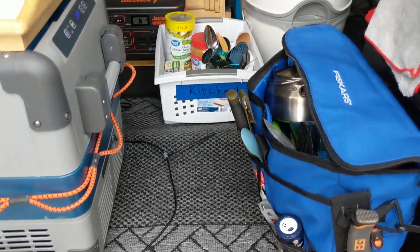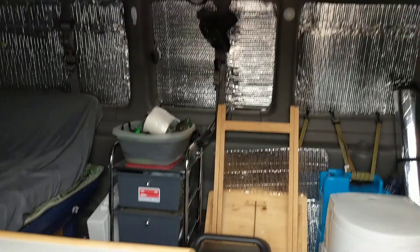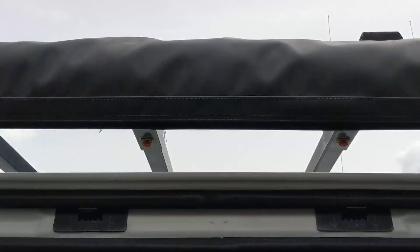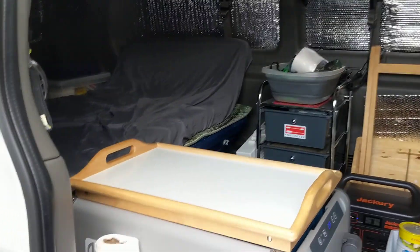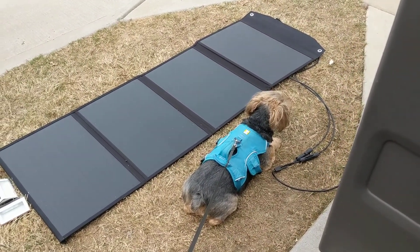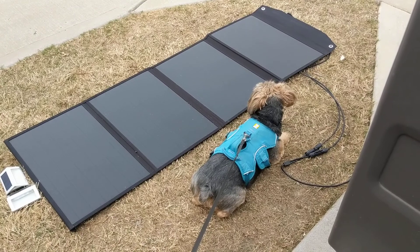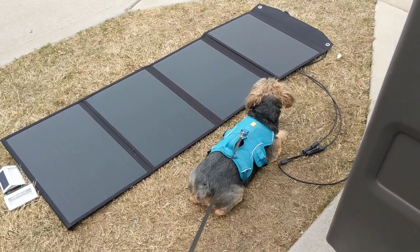Basically everything's right here at my fingertips. If it was raining, I have the awning — I could pull it out prior to boondocking or whatever I'm going to do. That way I could stand out under it and prepare whatever I'm going to prepare. And Teddy just loves van life — he'll hang out with me all day, all night, no matter what. He just loves adventuring.